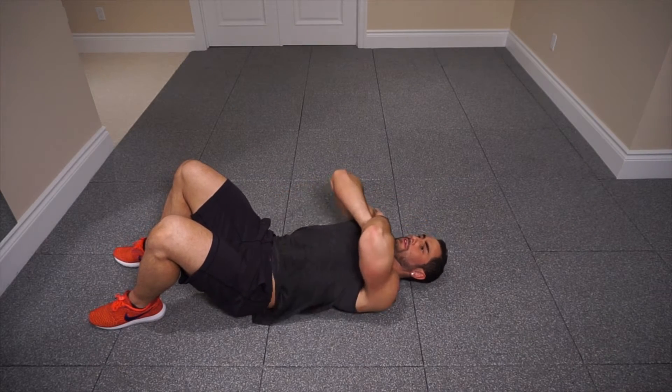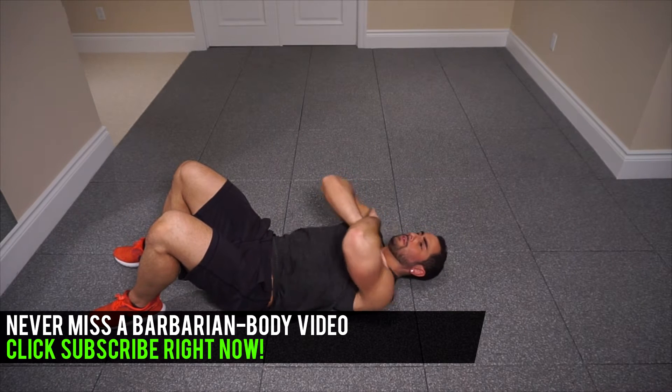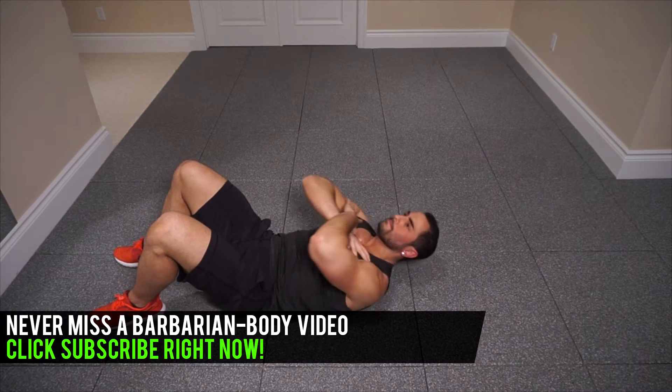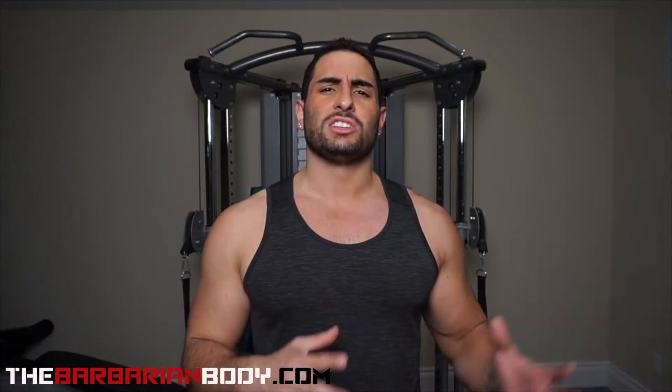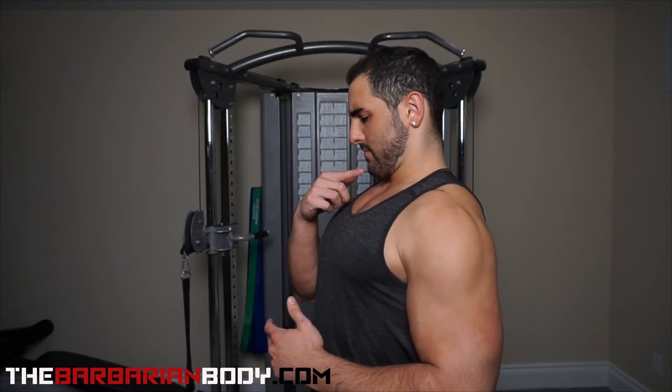First thing is that every time you're doing any type of abdominal lift you're not just throwing your body up into the exercise. You're slowly contracting with the abdominals, lifting those shoulder blades up off the ground and then using those abdominals to slowly bring your body back down onto the ground. The focus here is to make sure that you're getting those shoulder blades up off the ground, engaging those upper abdominals, and keeping your chin off of your chest.